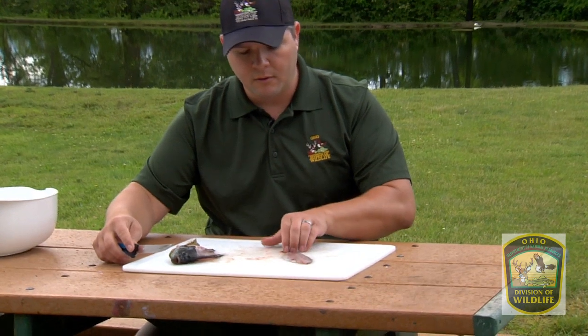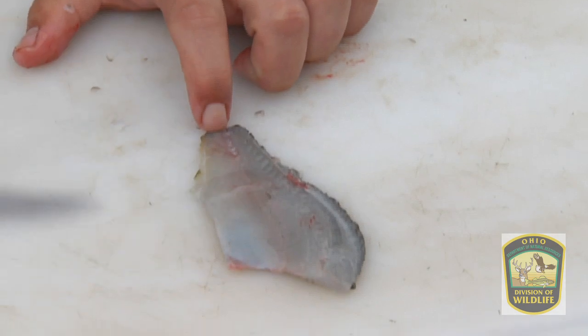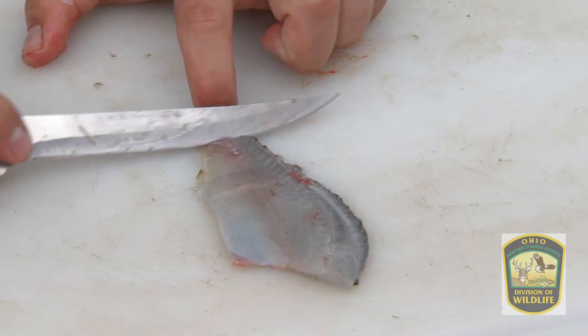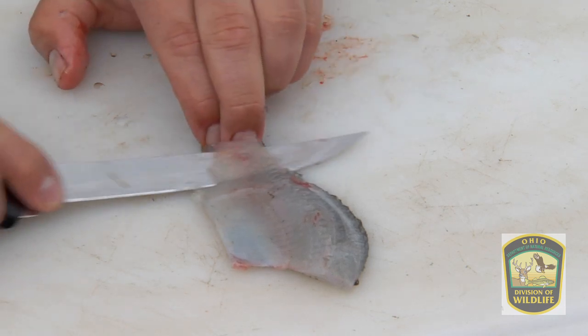To begin, we're going to pin the tail down with our nails. We're going to take the fillet knife and angle it towards the skin, and we're going to make our first cut in there. All we're doing is working the knife between the meat and the skin here, peeling it away.